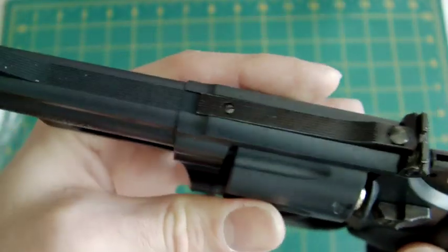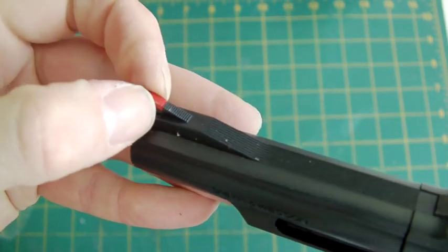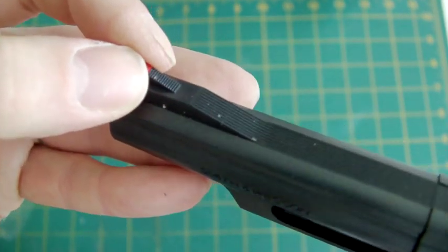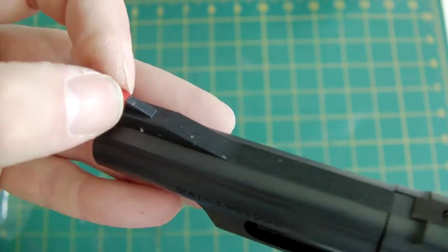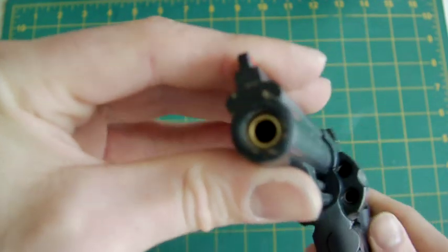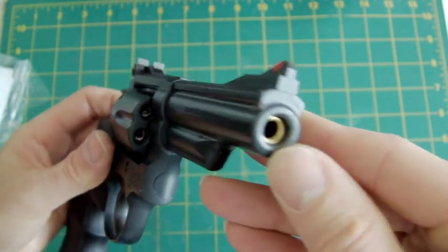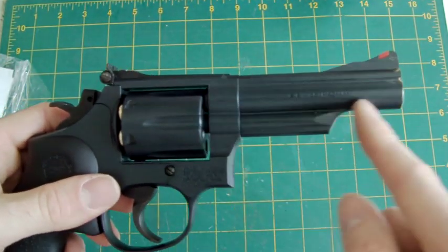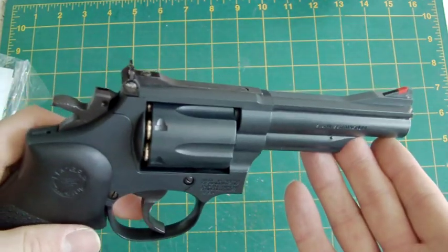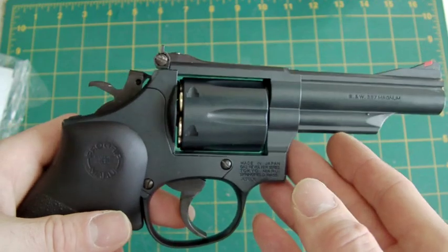The rear sights are fully adjustable — you've got up and down movement and side-to-side windage adjustment. The front sight has a little plastic red indent stuck in there, presumably with super glue. The foresight does feel a little bit flimsy. The barrel comes right to the end, dead on four inches. Accuracy is pretty good — I've put a few shots through it, and as I say, one BB per chamber gives you a little bit of extra range.